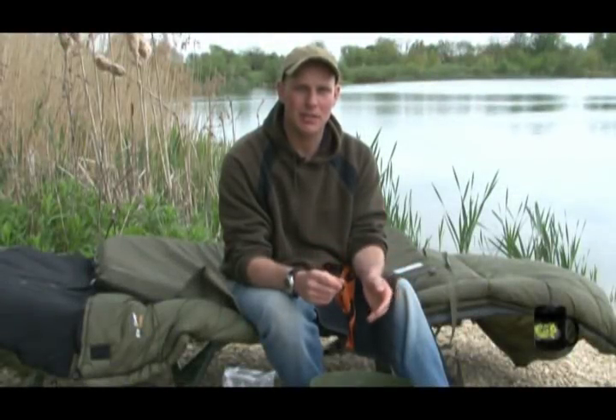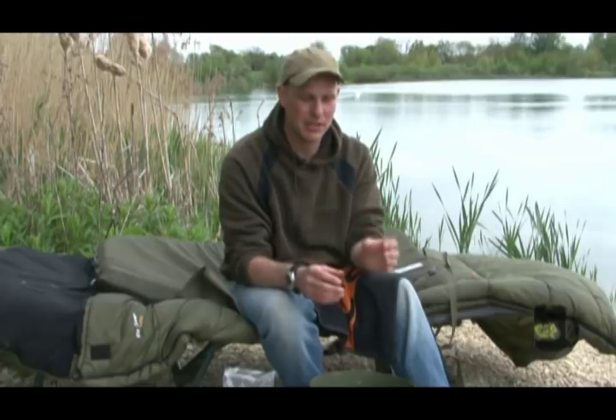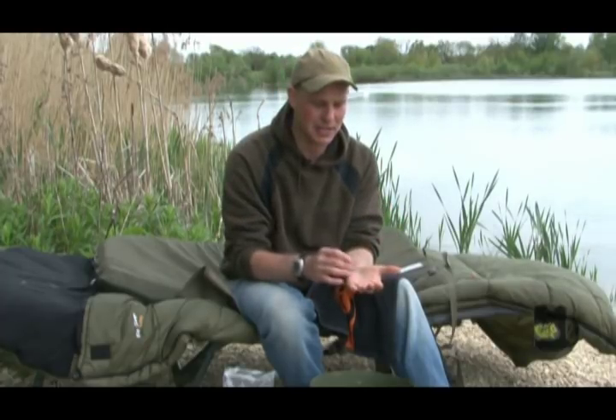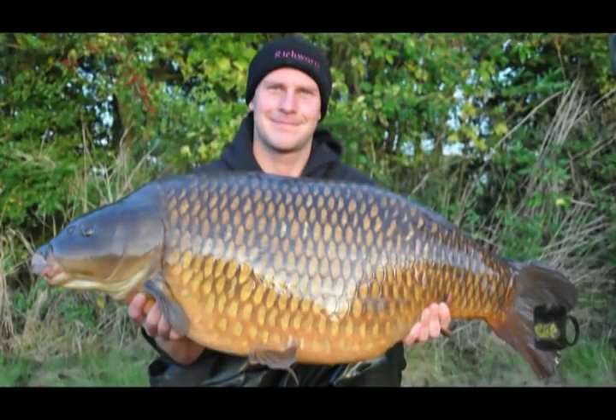One of my favourite baits for wintertime is maggots. When used in conjunction with a PVA bag, I've caught lots of big fish. I like to put a big bed of maggots out, fish a PVA bag over the top so when it breaks down I've got a lot of maggots all round my hook bait, and I've caught tonnes of big carp in winter from doing that.